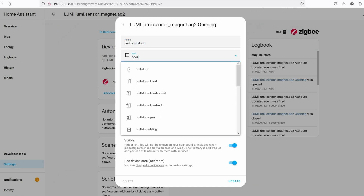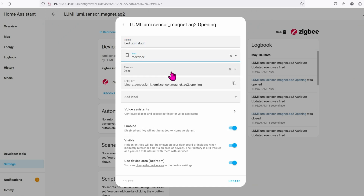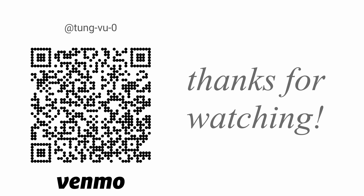Hopefully this video helps you on how to set up this really nice USB coordinator for Zigbee. I really appreciate you guys subscribing to my channel, liking this video, and thanks for watching.